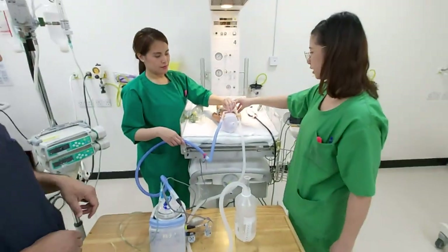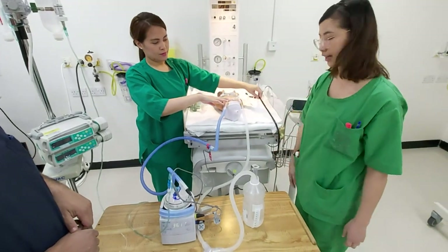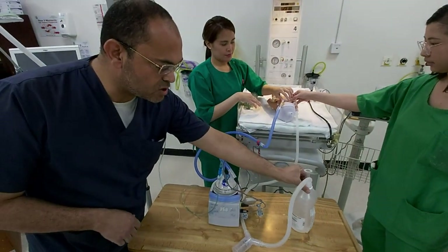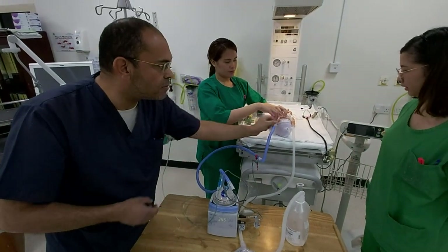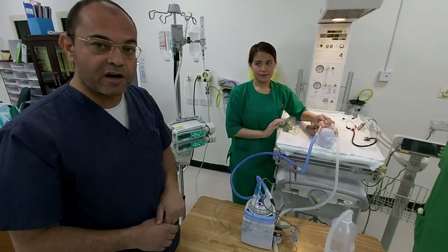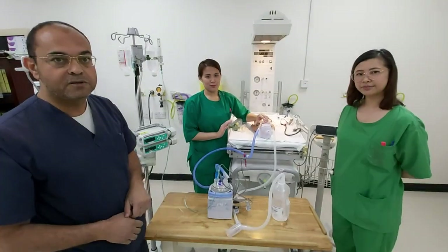Also, we will check auscultation of the chest to make sure the bubble CPAP is working. Since the underwater seal is bubbling — confirmed by hearing through a stethoscope — and the saturation is good, this means everything is going fine and the baby, inshallah, will be well. Thank you very much.